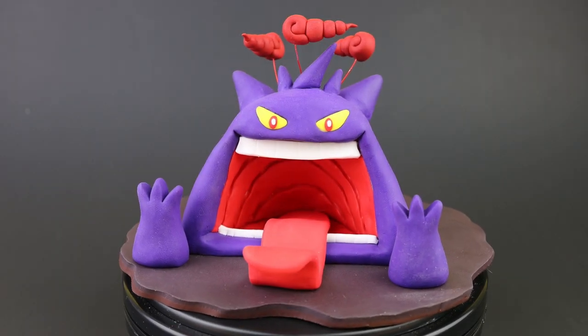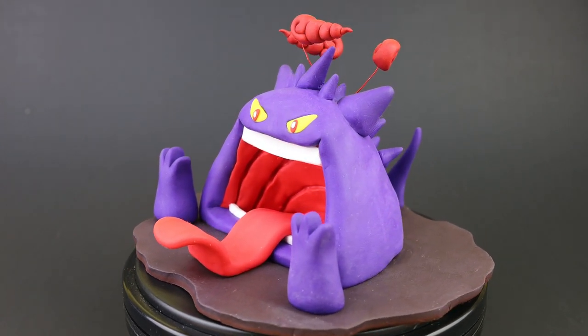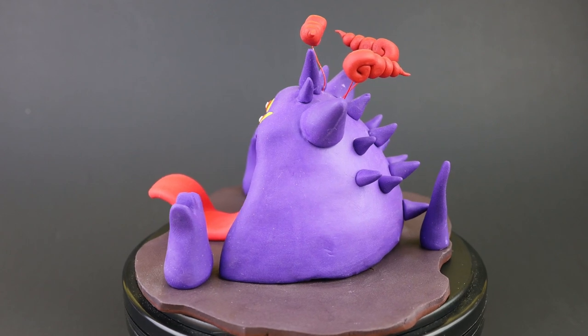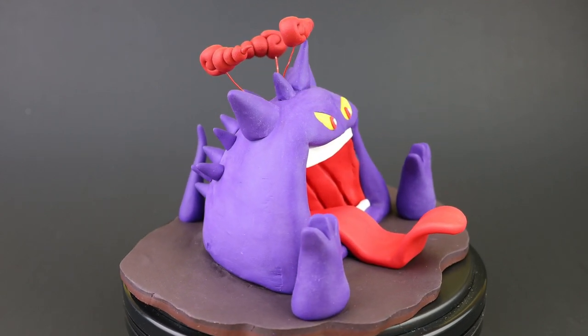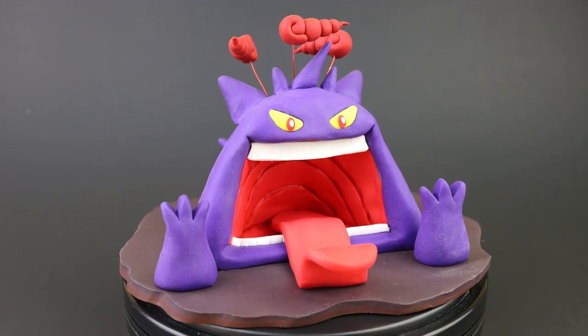And here it is — Gigantamax Gengar from Pokemon! I hope you all enjoyed the creation of Gigantamax Gengar. Make sure to join in the poll to help decide which Gigantamax Pokemon I will be creating next! Thank you all for watching, and I will see you all in the next one!